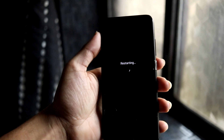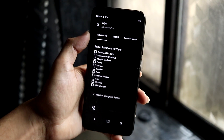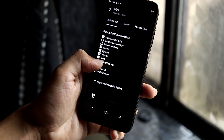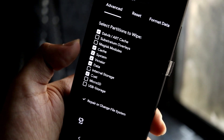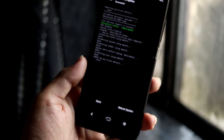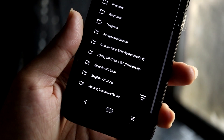First, boot into recovery. I'm using the Pitch Black Recovery Project. You can use the advanced power menu or power off and press Volume Up + Power to boot into custom recovery. I'm assuming you are already decrypted. To decrypt, back up all your data and format data through the Wipe > Advanced Wipe option. You have to wipe System, Vendor, Data, and Cust partitions.